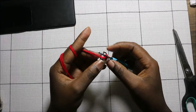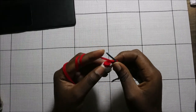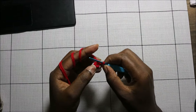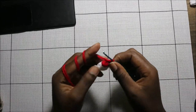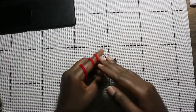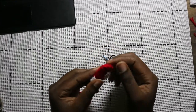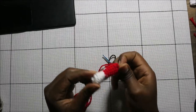Now after you're done with that, for the next seven rows — which is from row seven until row 13 — we're going to do single crochet all the way around in each row for a total of nine single crochets in each row. Do single crochet for the next seven rows and your arm is going to look something like this. When you're done, just cut off the yarn and leave it long enough for sewing.